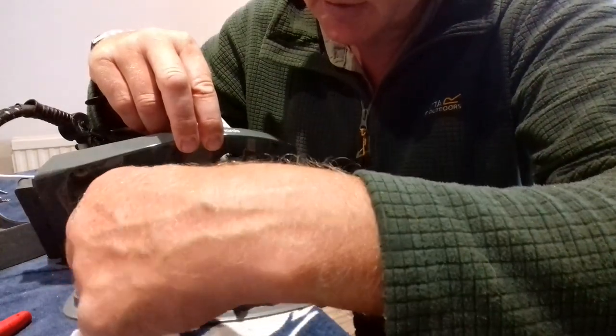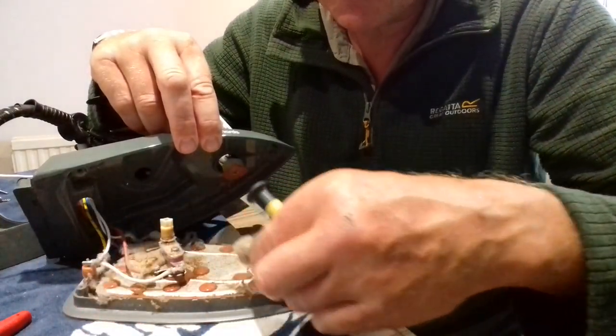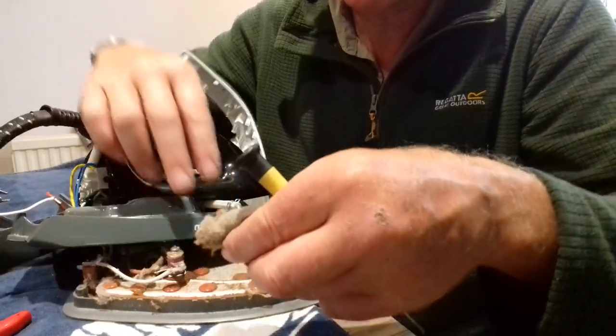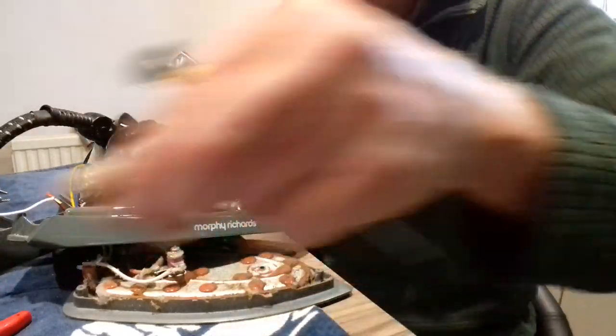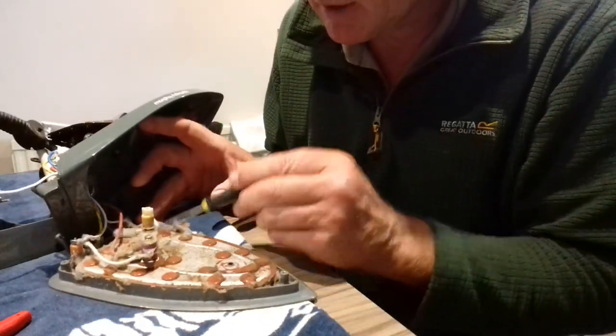When you use these irons in your house, everywhere in the room it's covered with dust — no wonder these irons eventually give up. That's probably six months of normal domestic ironing, just the dust. Every time you press the steam button, it's pulling dust in from the room.